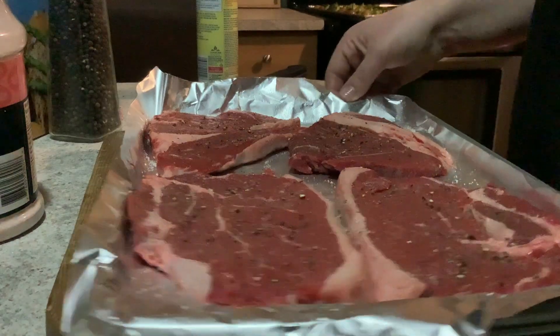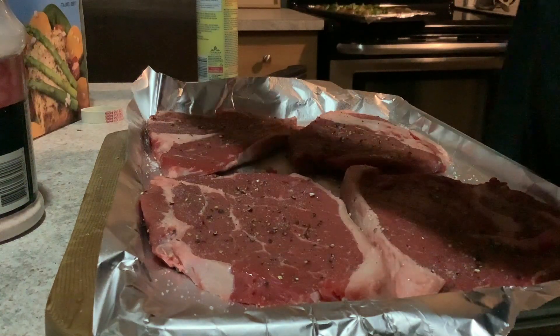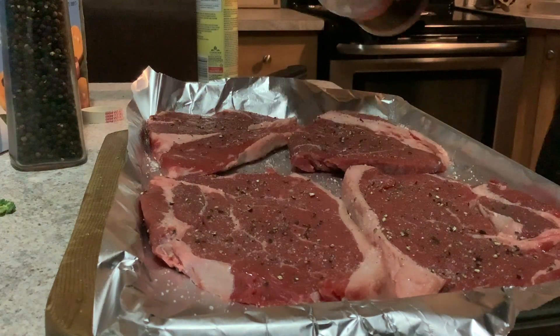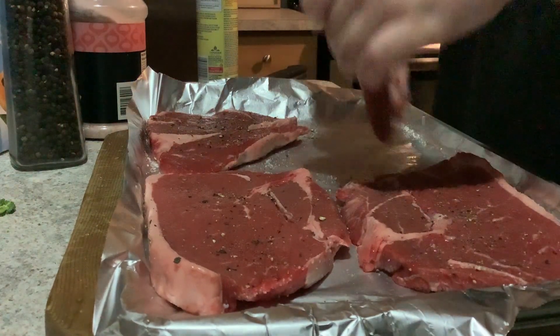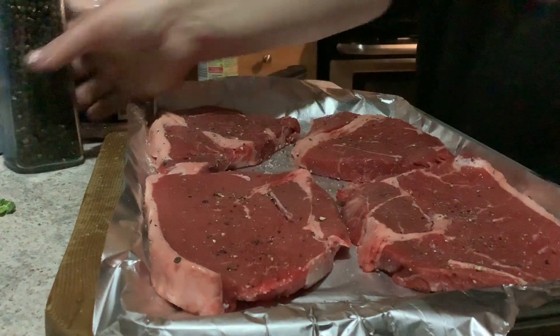Then you're going to prep four steaks on another cookie sheet lined with foil, sprayed again with some cooking spray. I'm just seasoning mine with salt and pepper on both sides. You want to start with steaks that you've dried off with paper towel, because if they have any extra moisture they don't get a nice char. Do both sides and just pat the seasoning in.